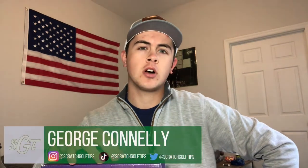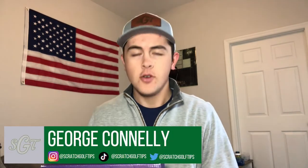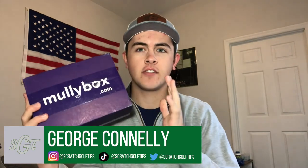Hey everybody, thanks for tuning in. I'm George Connolly with Scratch Golf Tips. Today we actually have an unboxing video. We have the Mully Box. My friends over at Mully have sent this over, so we're going to unbox this package. I'm going to explain to you a little bit about the product, and we're excited to get into it.